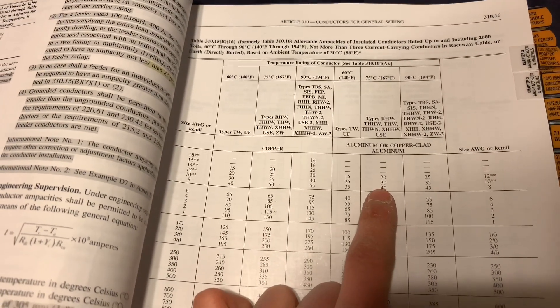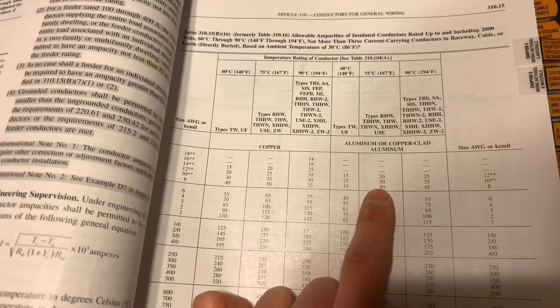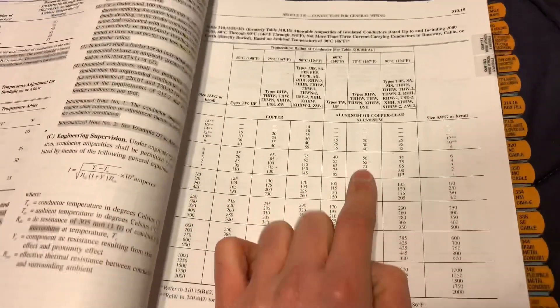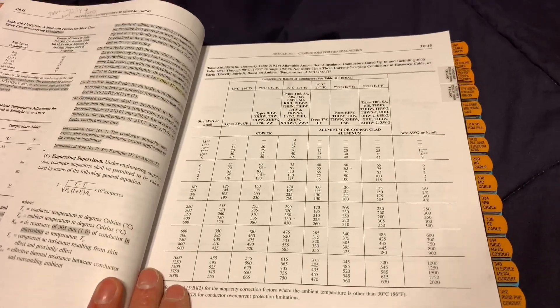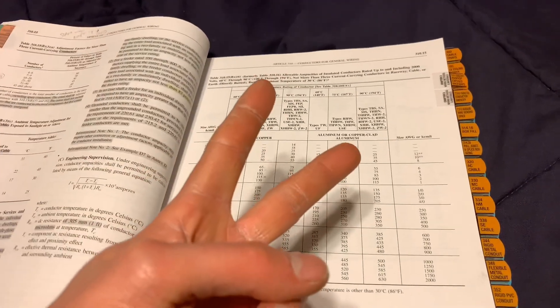Aluminum has a higher resistance, which is why its ampacity is lower. Anyway, I hope this helps give you a little idea about wire sizes. Hope you enjoyed the video — all right, now it's over. See you guys, thanks for watching.